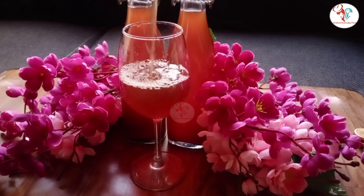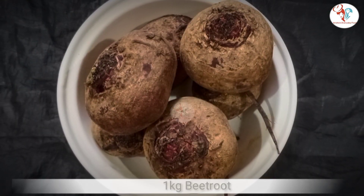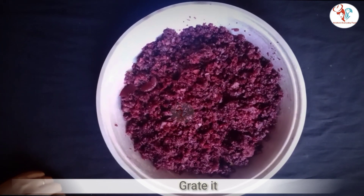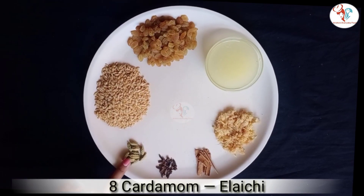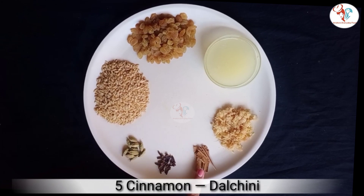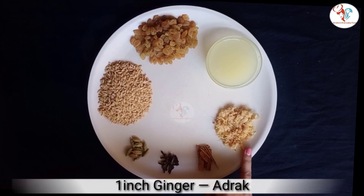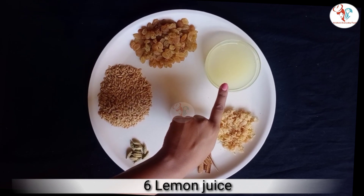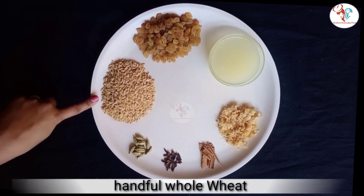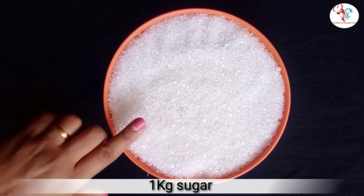Here goes the recipe: we need 1 kg beetroot which I have grated, cardamom, cloves, cinnamon stick broken into small pieces, grated ginger, lime juice, a handful of dry grapes, a handful of wheat, and lastly we need 1 kg sugar.